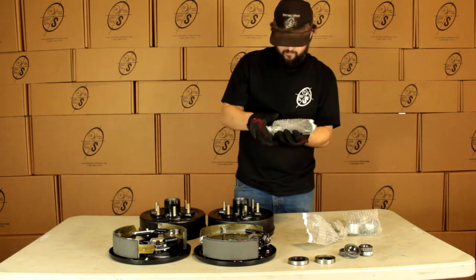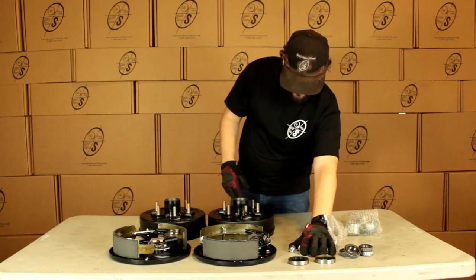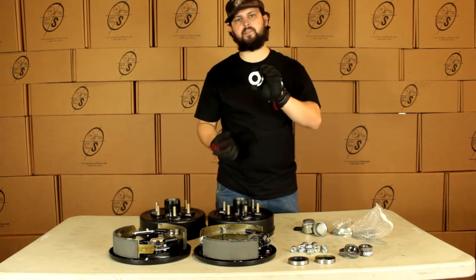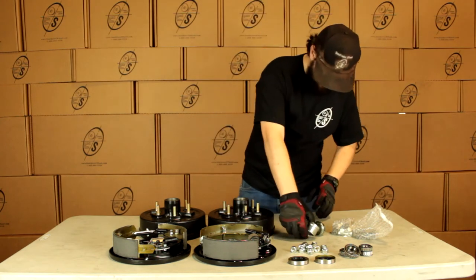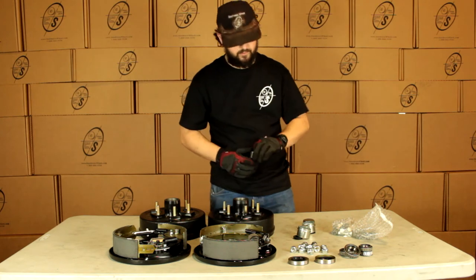Then we're going to get our lug nuts — we're going to get 12 of these. These are going to be the half inch acorn style lug nuts. Then we're going to get our grease caps — we're going to get four grease caps. Two are going to have a hole in them; these are going to be for the easy lube spindle and they do come with the rubber plug. Then we're going to get two solid grease caps that are just for the regular spindles.